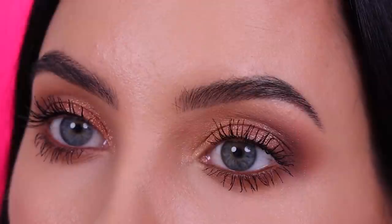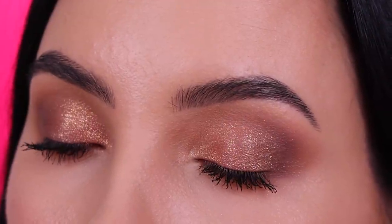Hey everyone, and thank you so much for watching today's video. If it's your first time on my YouTube channel, my name is Anne, and if you have been here already, welcome back. In today's video I'm gonna show you how I created this soft everyday eye look, and the crazy thing is that I only used one brush, which is this one right here.